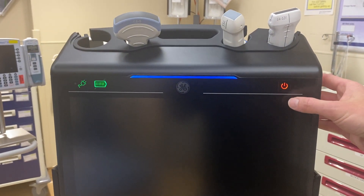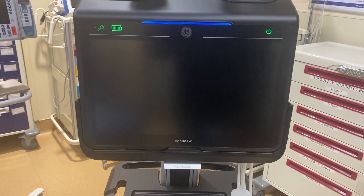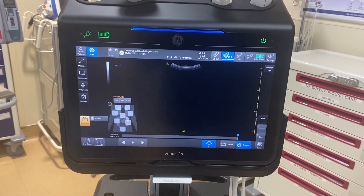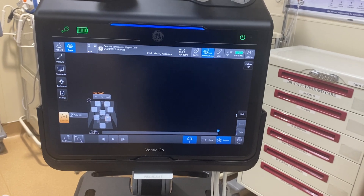The power button is on the top right. We're just gonna push it to start it up. On the top left, you can see the power indicator giving you your battery indicator, how much juice you have left and if it's plugged in.